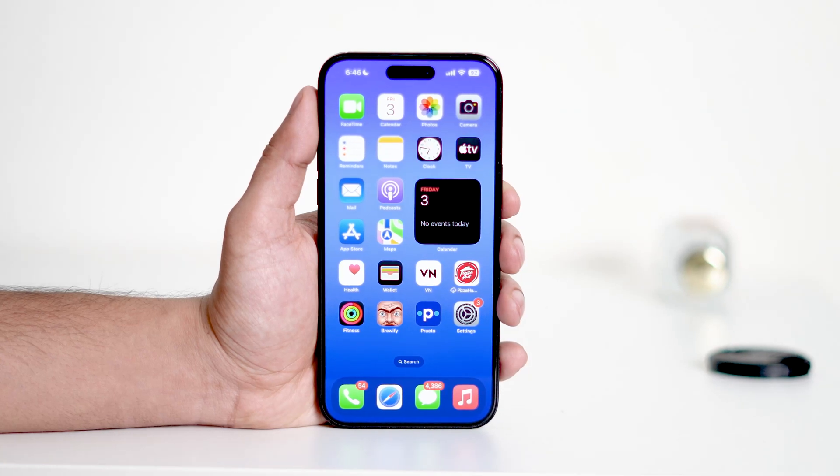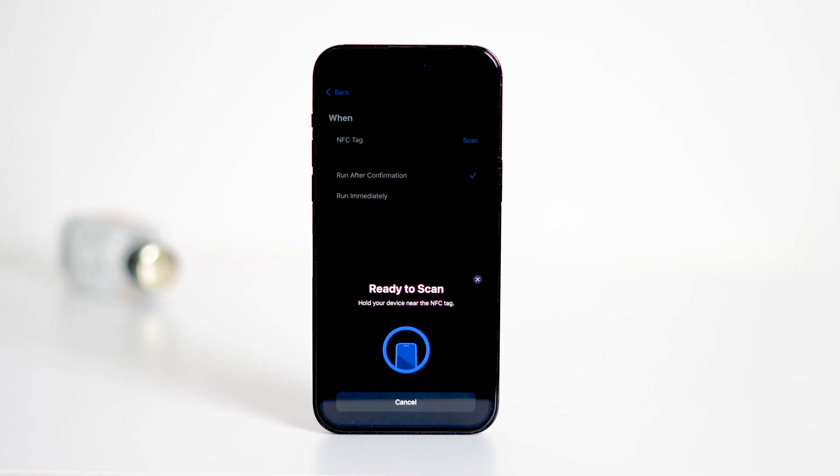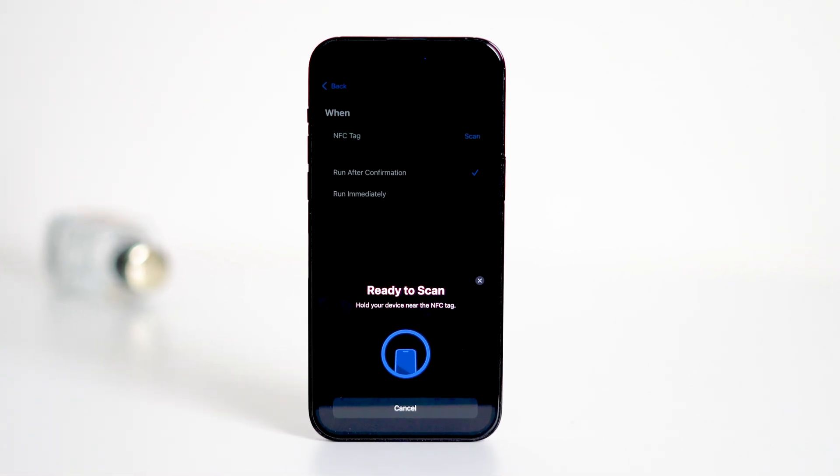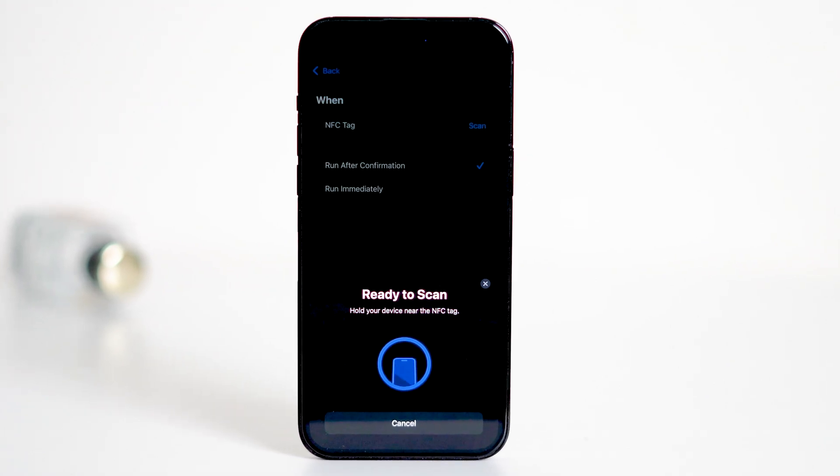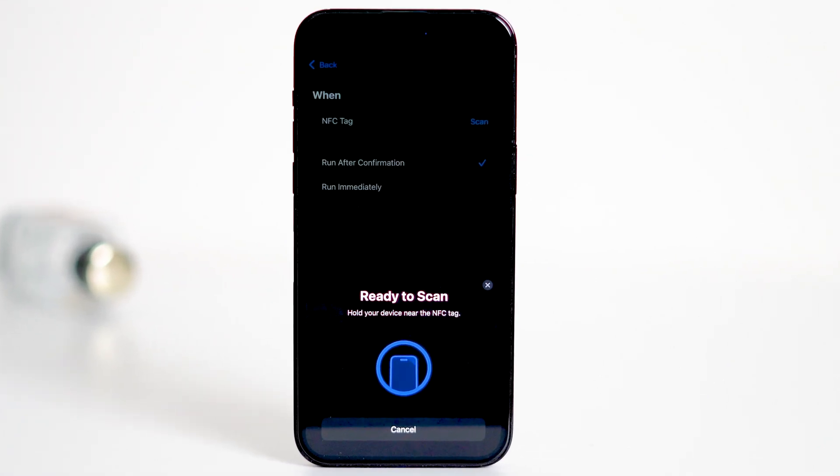Hi everyone, welcome back to the channel. Today I'm going to show you how to turn on the NFC Reader on your iPhone. Whether you're using a newer model or an older one, I'll guide you through the steps to ensure your NFC Reader is activated and ready to use. So let's get started.